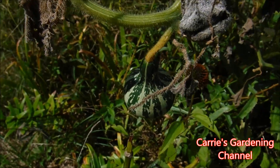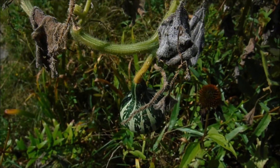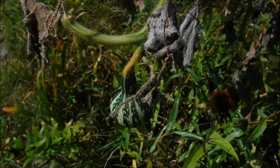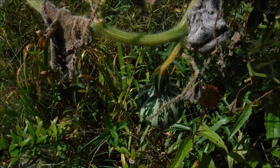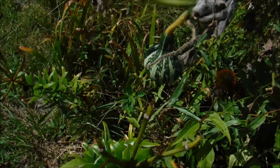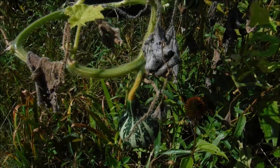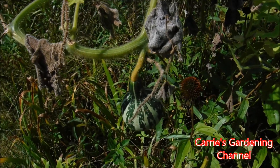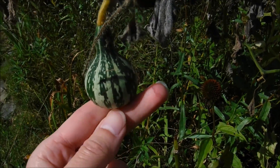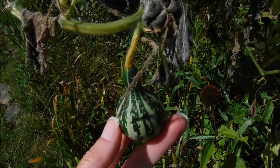Hello and welcome back to another edition of Carrie's Gardening Channel. Today is August the 29th, 2019, and what I wanted to talk to you about today is the Tennessee Dancing Gourd. This is also known as a Tennessee Spinning Gourd, or just spinning gourds. They have a few different names and this is an heirloom variety that I just started growing this year. I picked it for the colors and the smallness of the gourds — these are great for fall decorations.